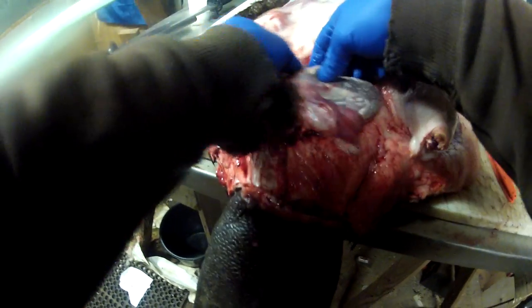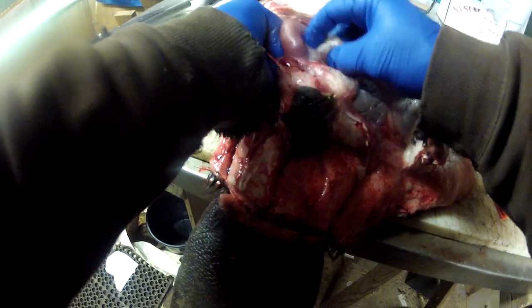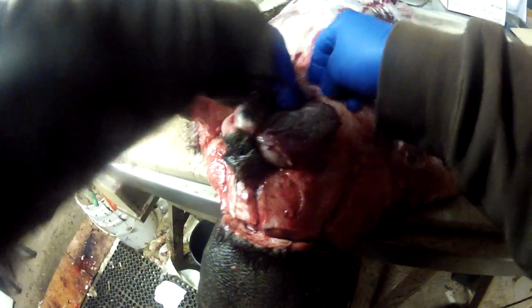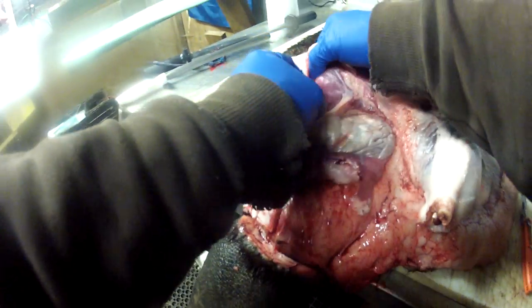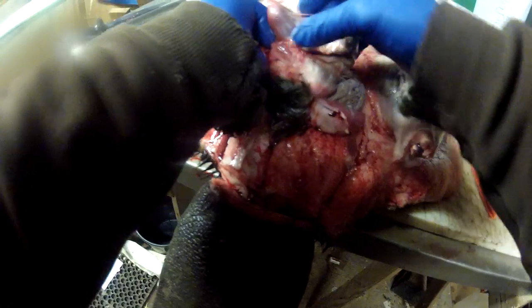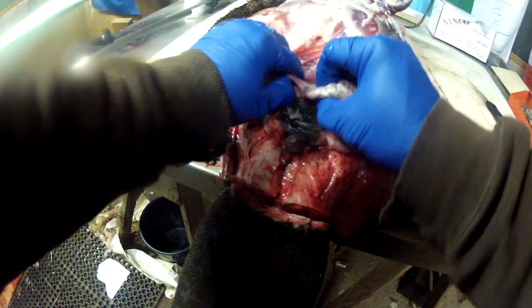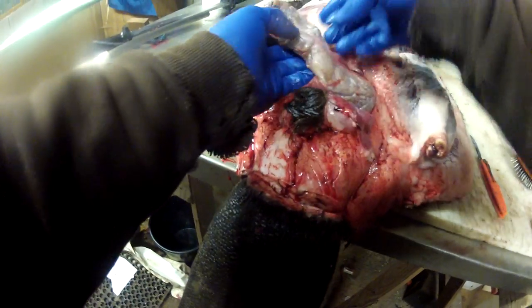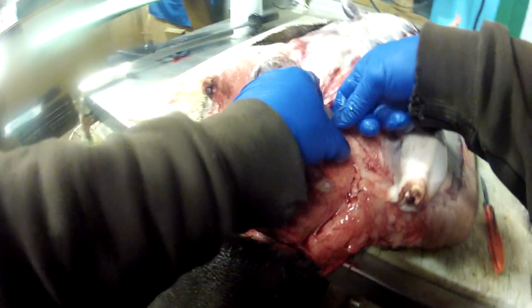Once you get the top part kind of freed up, you can come in behind them with your fingers and kind of start rolling them forward. They should just peel away, and you're peeling them right towards their vent. That one's out — it's fairly clean, just a little bit there I'll have to peel off. Then we'll come over to the other side.